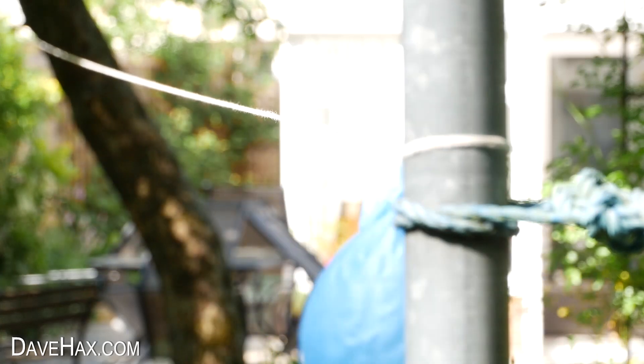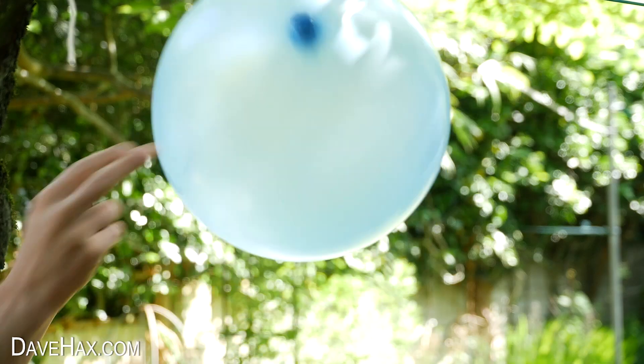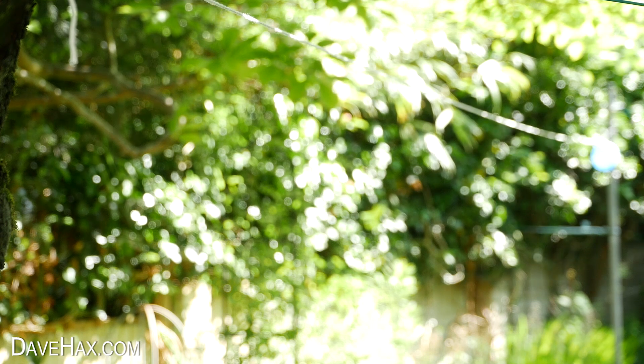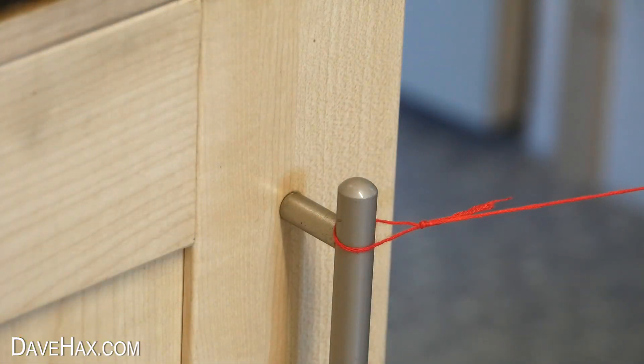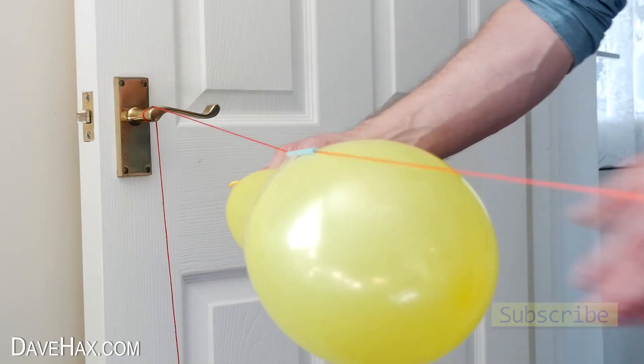Pretty cool huh? It's a really fun thing to make and try with kids. You can reuse it but you might need to re-tape on the balloon. And you could of course make one inside — I tied this one up between door handles and sent the balloon between rooms.